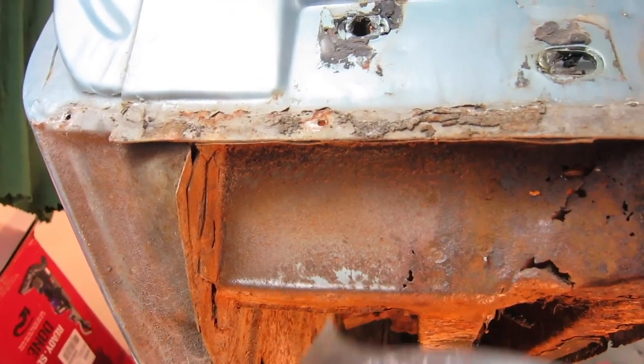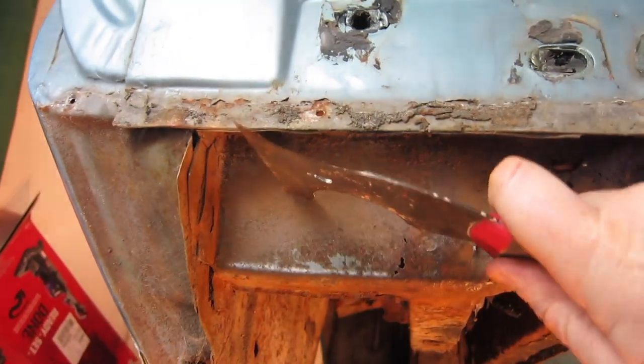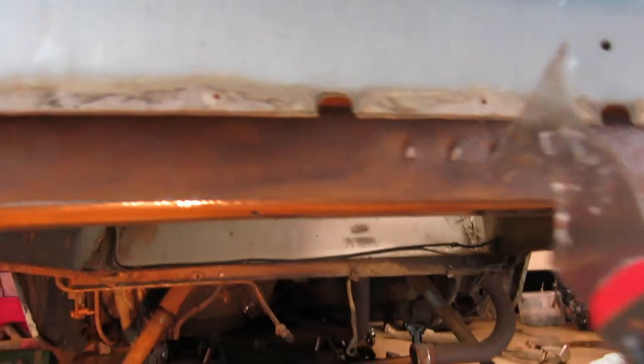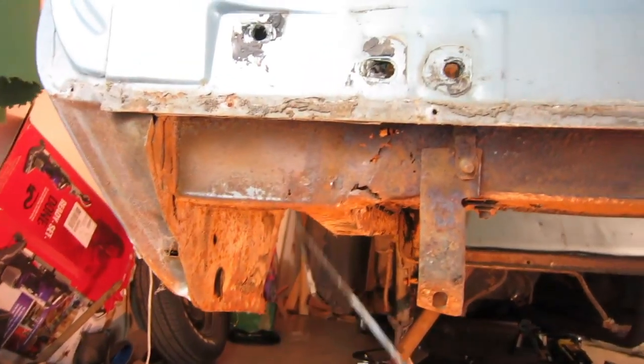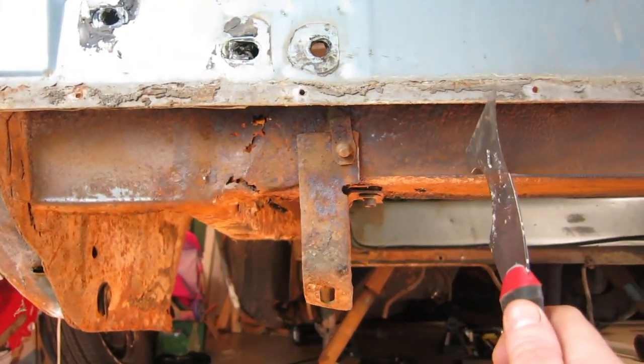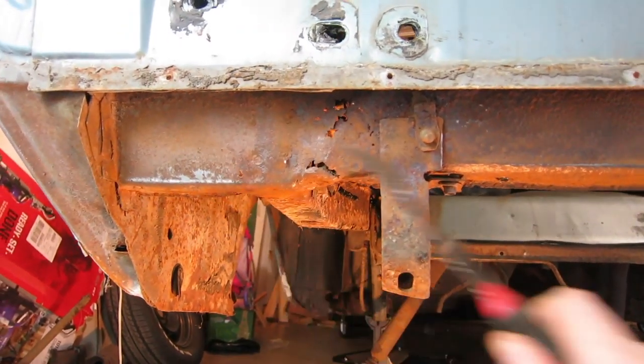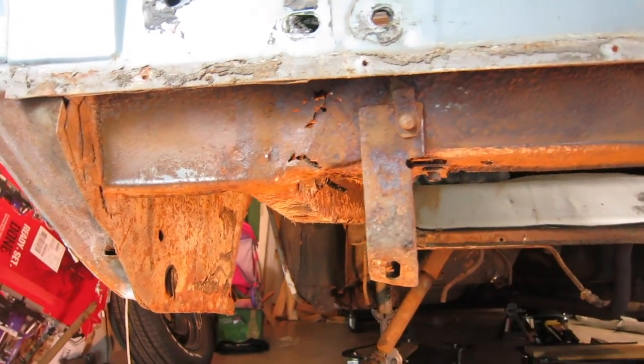Obviously this area here is rusting through. Over here there's still original paint. This is all very strong. So the weak section as far as the driver's side of the car goes is pretty much from here to here. I think I could weld in a patch for this if I wanted.